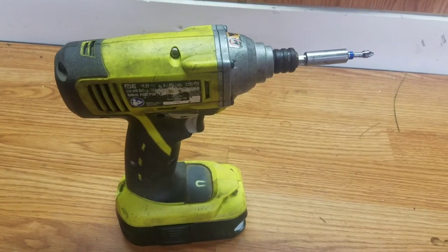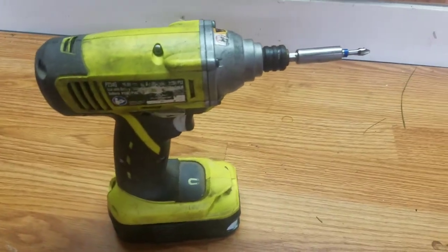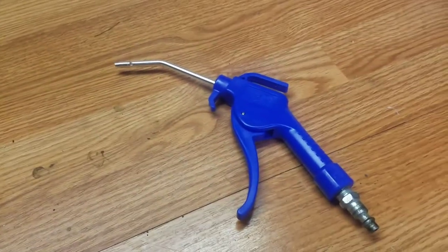Today I'm going to need two things: a Phillips screwdriver or a drill with a screwdriver bit, and a blowgun.